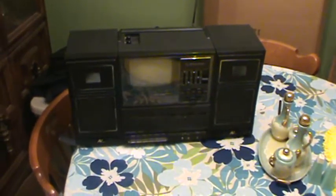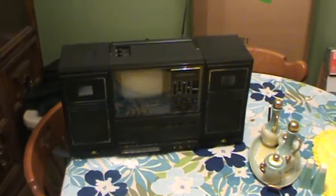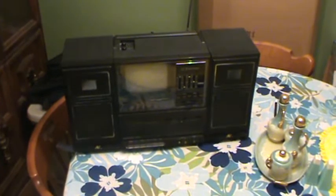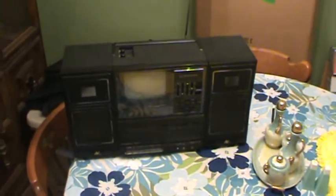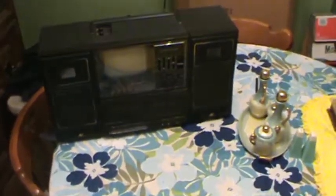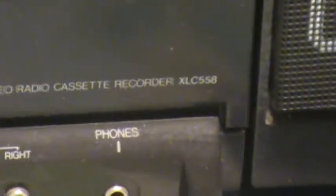I thought I would do one more demonstration this evening. Here's another interesting Goodwill find — I picked this up because it's something I've never seen before, probably was real popular back in the day. This is a boombox TV combination made by Emerson. Let's zoom in and find the model number. It's a 5.5 inch TV, AM FM stereo radio cassette recorder — model XLC 558.